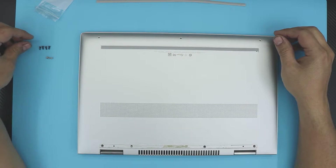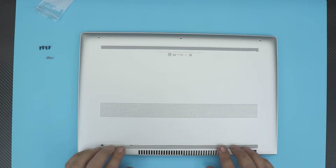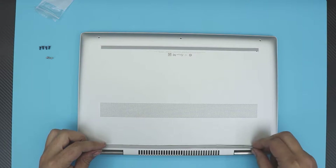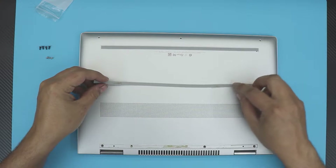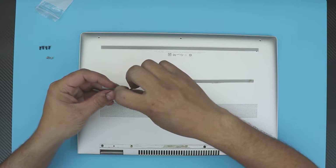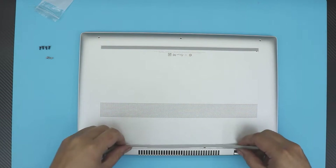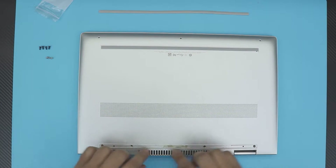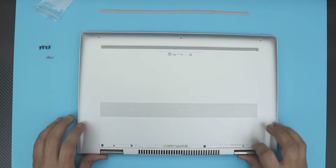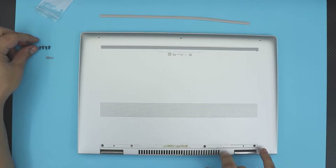First thing first, you want to remove the bottom cover. There's a plastic leg at the back — this one right here — you can just peel it off slowly and lift it up. Yours is going to come off cleanly without leaving a mark. Once you remove the back plastic leg, you'll see four screws and they're all the same size, so remove those four screws at the back.